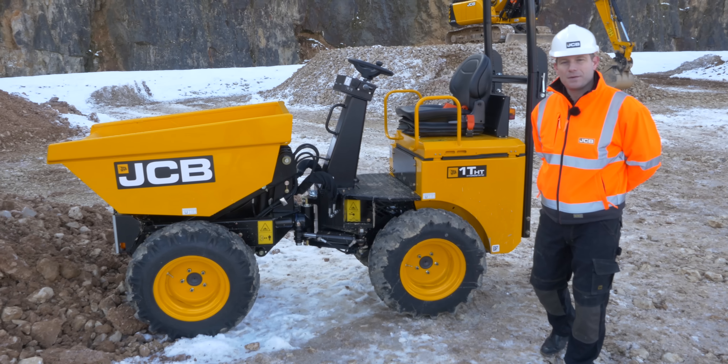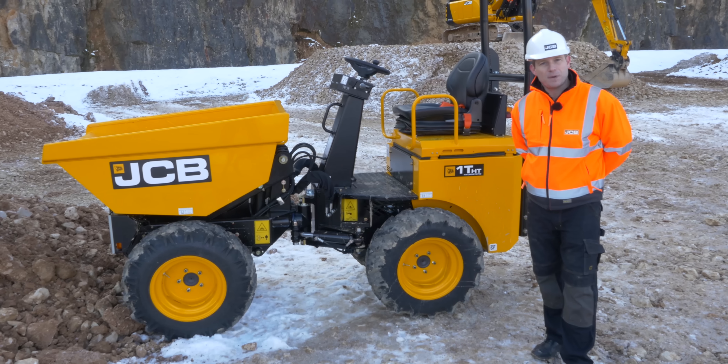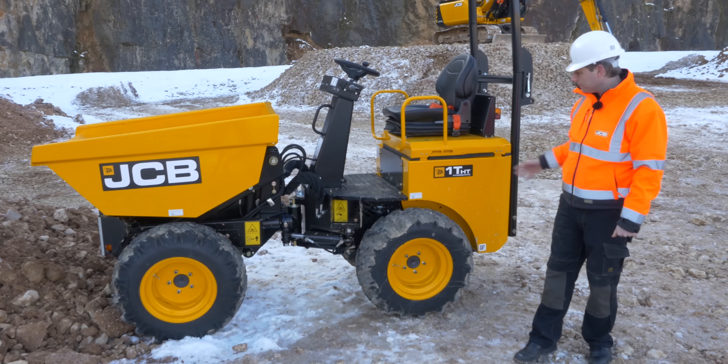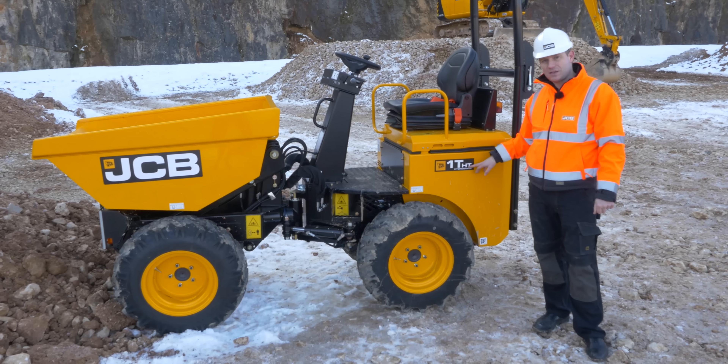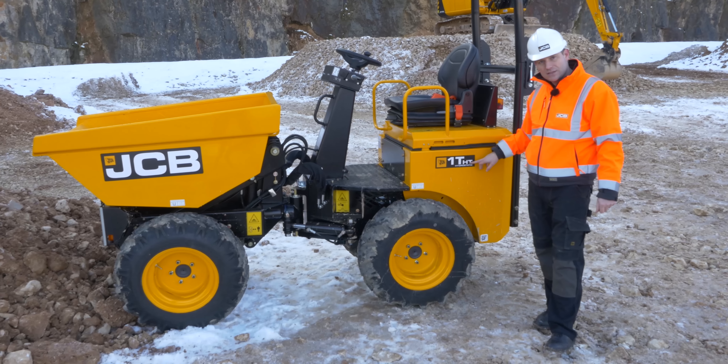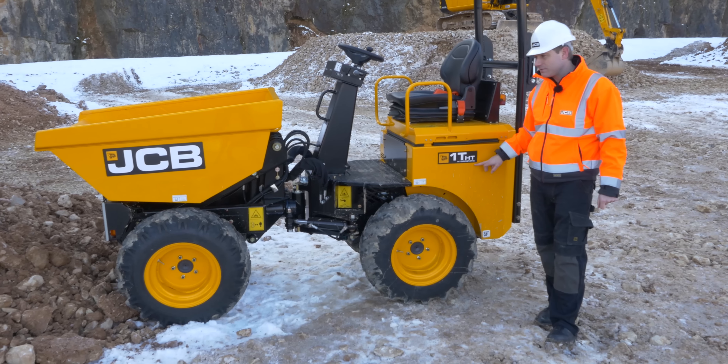My name is Rob White and I'm the product sales manager for JCB Compact Equipment. This is JCB's smallest site dumper, the new 1T-HT, which stands for a 1-tonne payload, which is high-tip as standard, and it's also hydrostatic transmission.